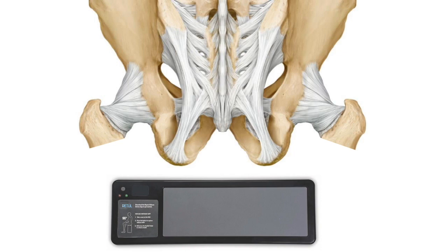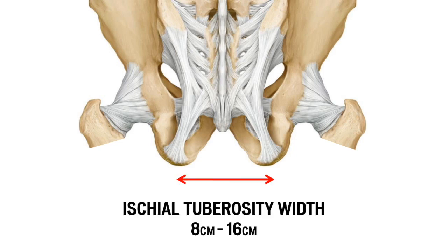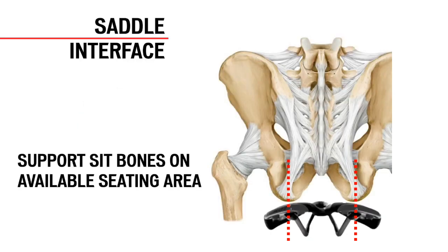Specialized has collected sit bone data from thousands of measurement sessions worldwide. Riders' actual measurements can vary greatly. In our studies, we have found a wide range of adult sit bone widths, falling anywhere between 8 to 16 centimeters. Interestingly, we found no correlation between overall rider size and sit bone width, meaning that short or skinny riders could have wide measurements and vice versa. The key takeaway is not to judge a book by its cover — you can only know a rider's exact sit bone width by measuring it. No assumptions, no guessing.